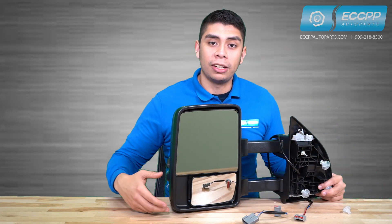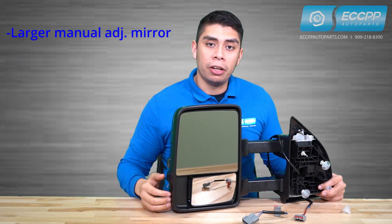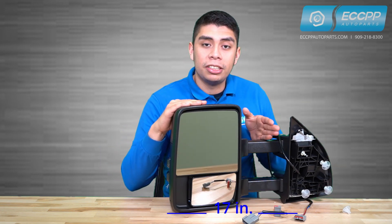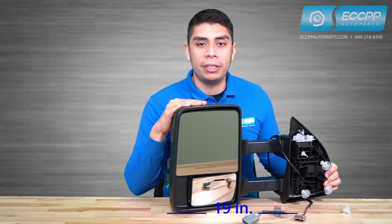Our tow mirror also has a lower panoramic mirror and a larger manually adjusted upper mirror, both with a measurement of 13 inches by 9 inches and an overall length of 17 inches when closed. Once extended, it reaches up to 19 inches, maximizing your road safety and visibility.